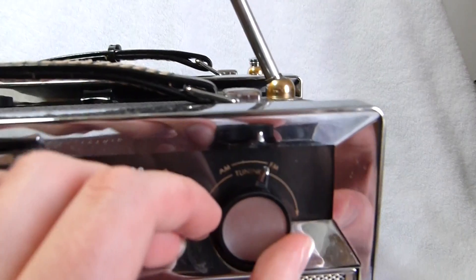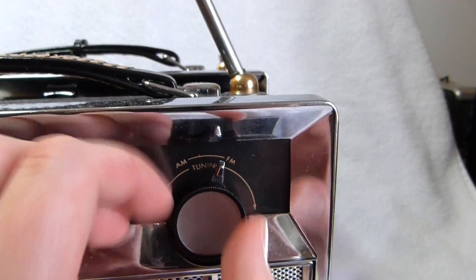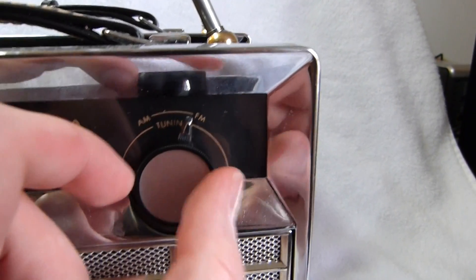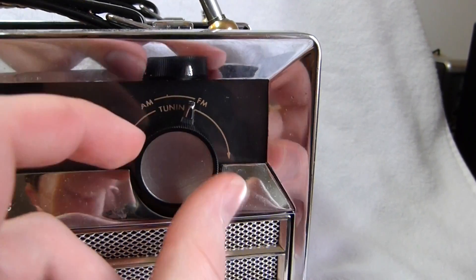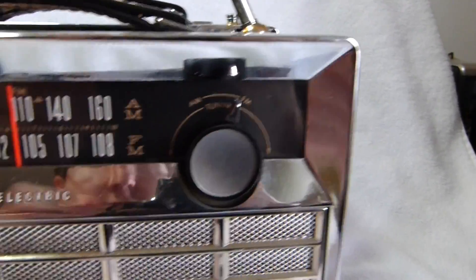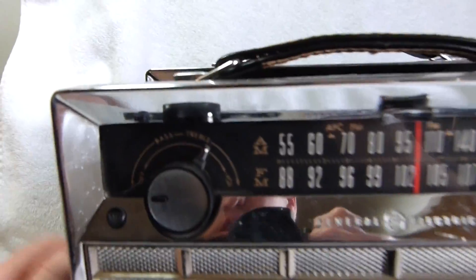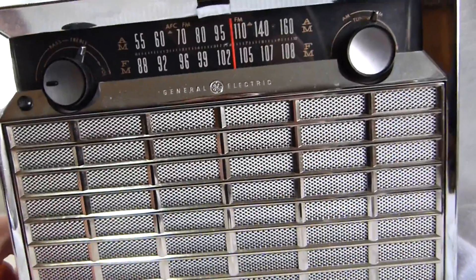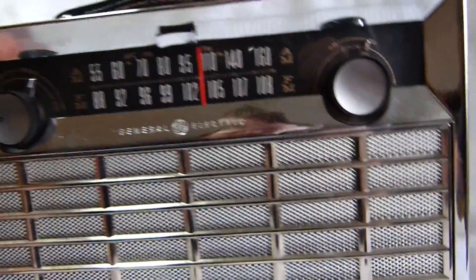There's also some damage to the knobs themselves — the tuning knob was broken and I had to repair it. You can see it's not the most perfect repair job; it's a little bit at an angle. But that's not visible from the front. And there's some minor pitting on the chrome. But overall, like I said, it's a nice example.